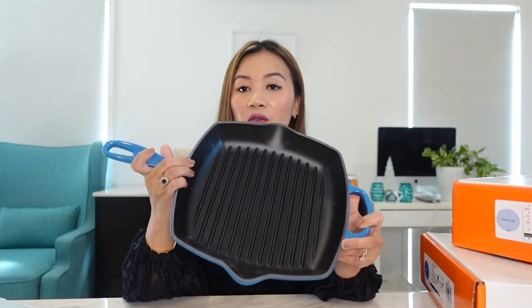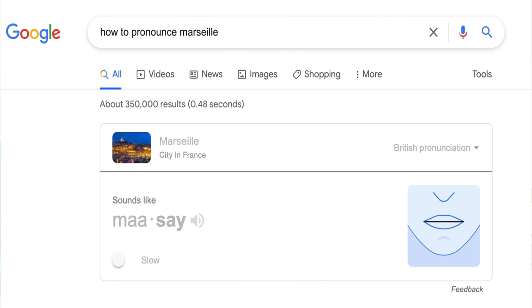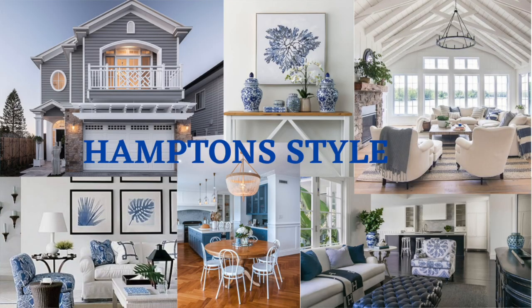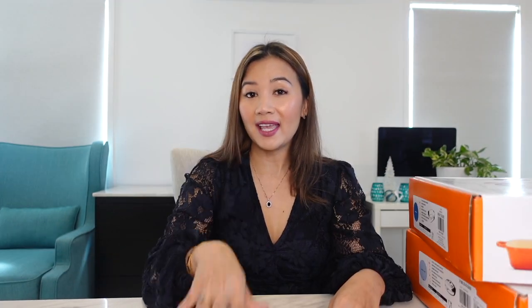This is the square grillit. I requested this from Santa because we love to cook steak in Australia. The color is Marseille blue — pronounced 'Marseille' according to Google. As I've mentioned in previous unboxing videos, the theme of our future house will be modern Hamptons, with a lot of touches of blue. The material is enameled cast iron, 26 centimeters — I think it will fit two juicy pieces of steak. According to the website, use a steady low to medium heat to take care of this cast iron.